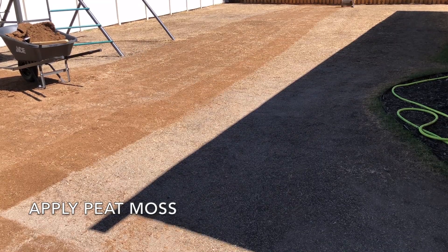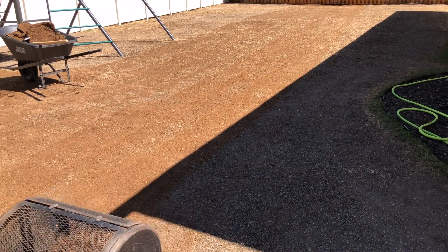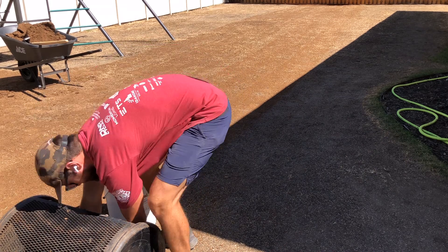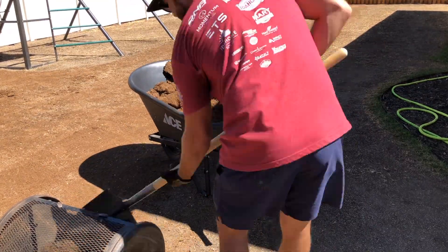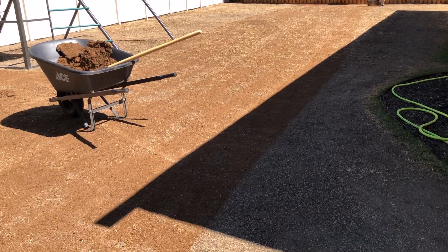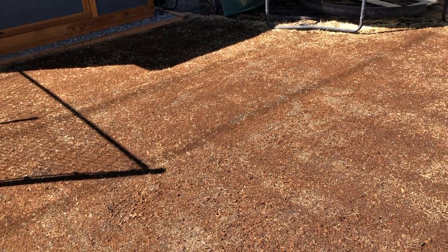The last step in this process is putting down a layer of peat moss, which will cover the seed to help it germinate and also importantly help retain water to keep the seed moist. Peat moss is kind of like a sponge — it holds way more water for longer than soil will. I rented a peat moss spreader for about $20 from Home Depot, well worth the money — it makes it way more efficient to spread a nice even layer. Here's how it ended up looking.